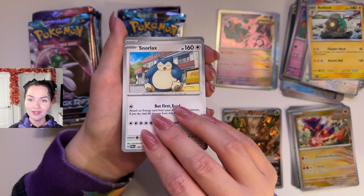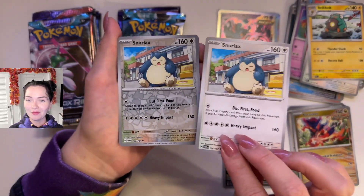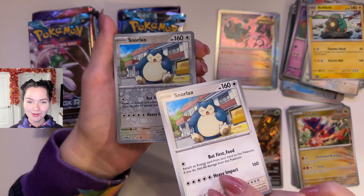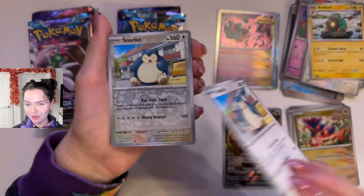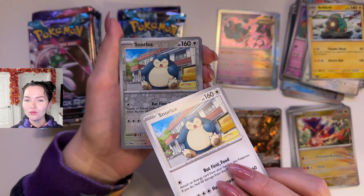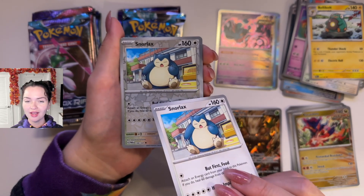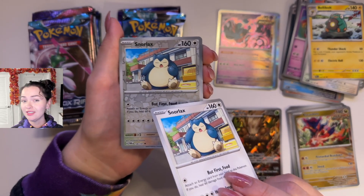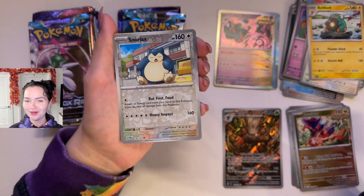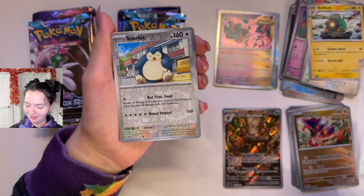I was actually at a Boba place — and wait, two Snorlaxes. I went to go get Boba with my friend and they had a little claw machine and I won a Snorlax, like a tiny little Snorlax with a suction cup — I imagine to put in your car. And a Lapras, and a really weird looking knockoff Pikachu that had blue tipped ears and a green tail and its face looked kind of funky. I'll see if I can post a photo. It was very weird looking. This is supposed to be Pikachu but it's not.